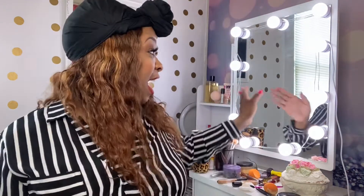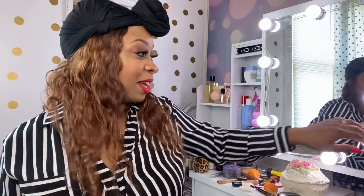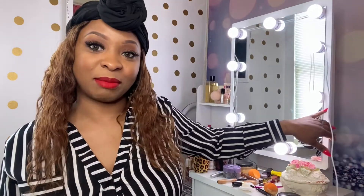Y'all, look at my vanity — shout out to my husband for this vanity set, this is fly right here. I feel super official now. And look at this — it's a medicine cabinet! Praise Jesus, look at that! I'm so excited. Alright loves, see you in a minute.